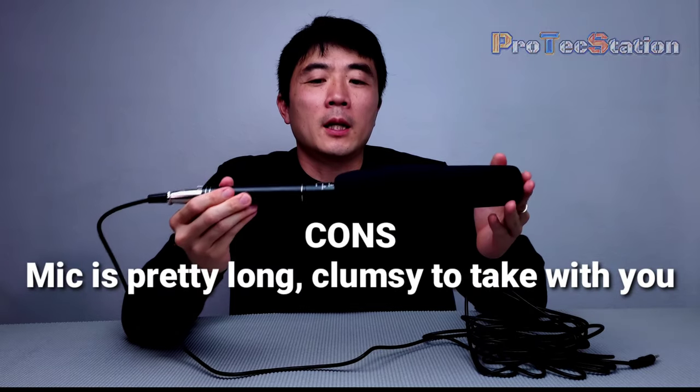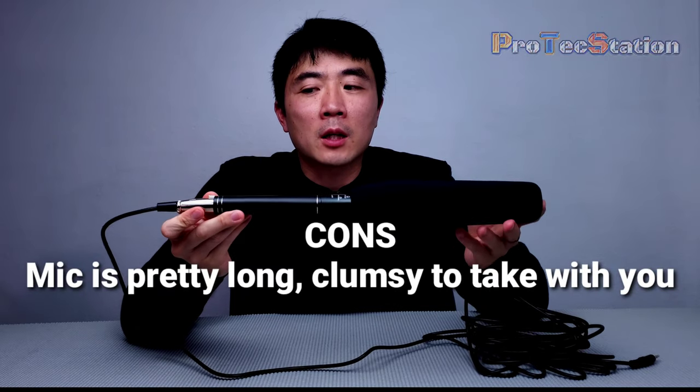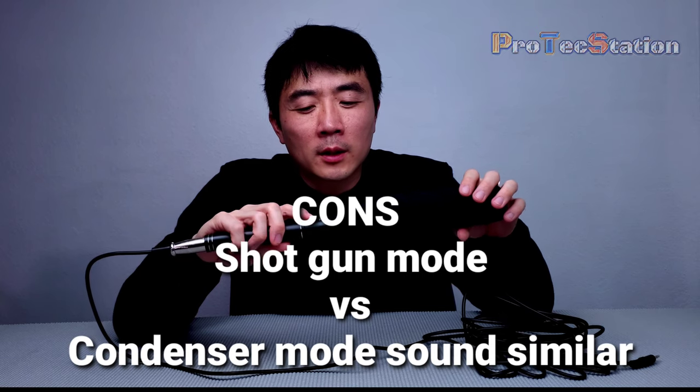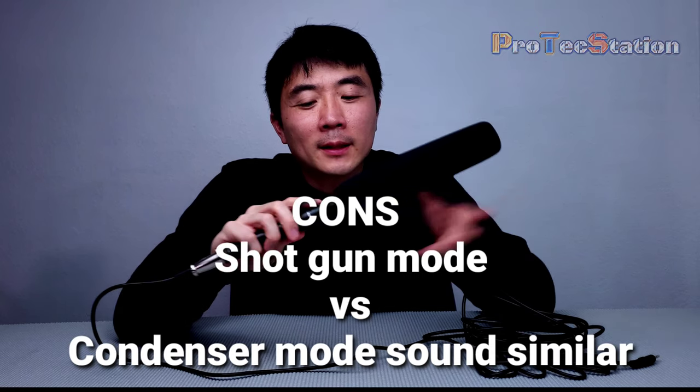Another con: it's pretty long — around 14 inches — so it's a bit clumsy to carry around. Not great for portability. And the final con: because it has two modes, I noticed that shotgun mode and condenser mode sound pretty similar — there's not a huge difference in sound quality between them.